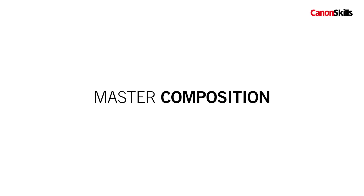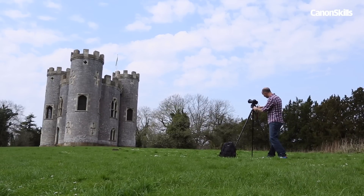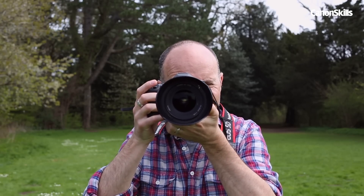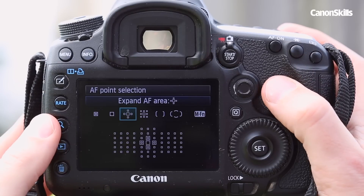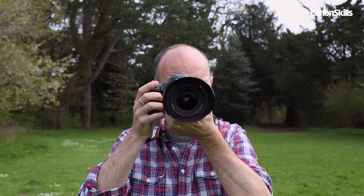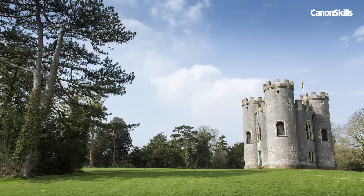Working on your framing and viewpoint is the quickest and easiest way to capture more interesting photos. Far too many beginners fall into the trap of using the central AF point to quickly compose their shots, but this results in boring and similar shots with the main subject bang in the middle of the frame. You have other AF points on your Canon DSLR so use them — they're the easiest way to get creative with composition. They enable you to simply apply the rule of thirds and place your subjects off centre for a more dramatic composition.